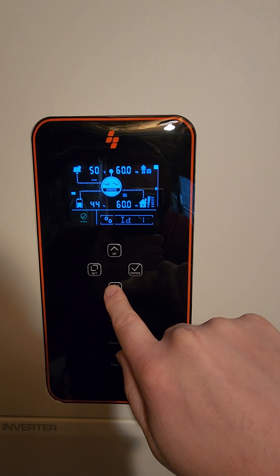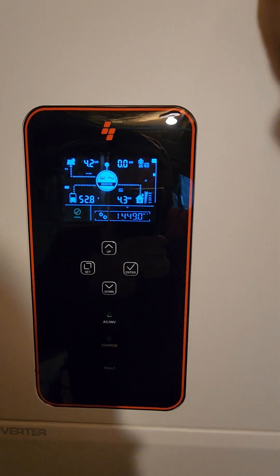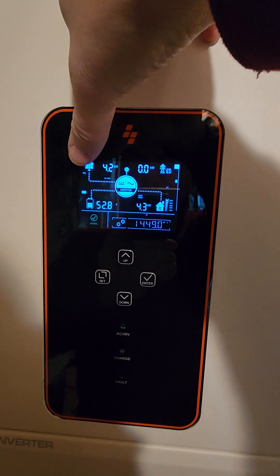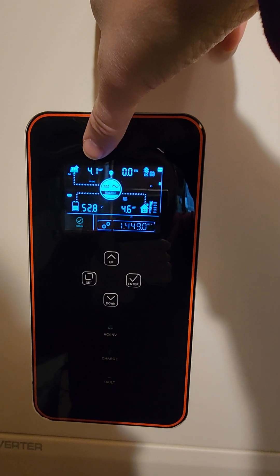If we look at the top left we can see my solar array. The first array is pulling in 4.1 kilowatts, the second one 4.2. You can see here it switches between PV1 and PV2. So a total of about 8.3 kilowatts coming from the sun.